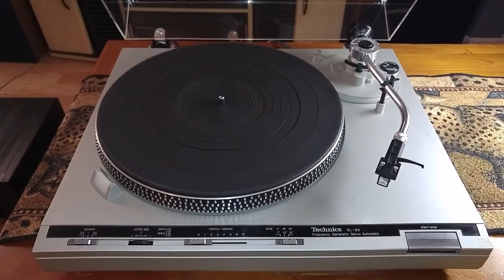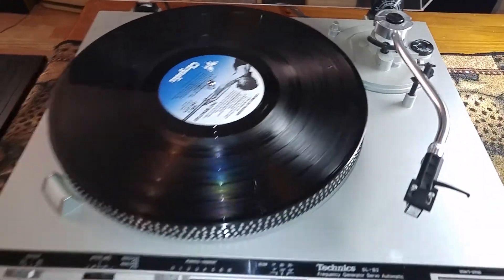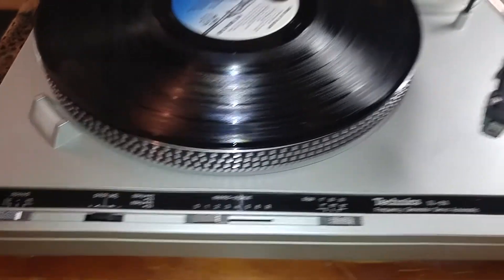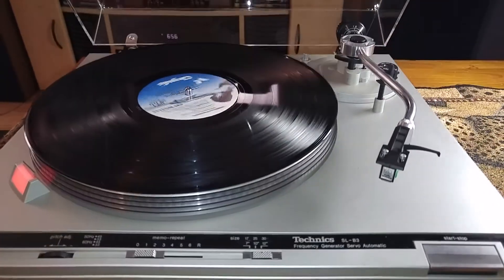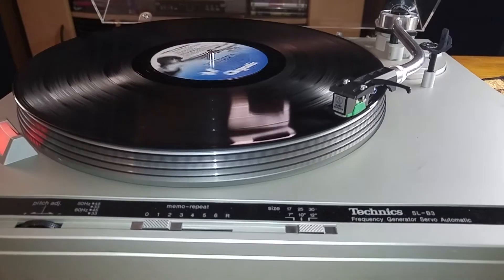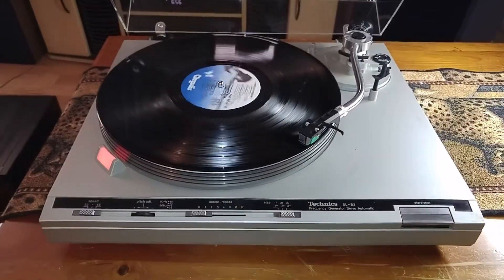I'll just grab a record real quick and give you a quick demo. Alrighty, and we're back. I'll also show you that this is fully automatic — we're just going to move that over to the one for right now and all you have to do is just hit start. And as you can see, the tonearm picks up and drops to its correct position.